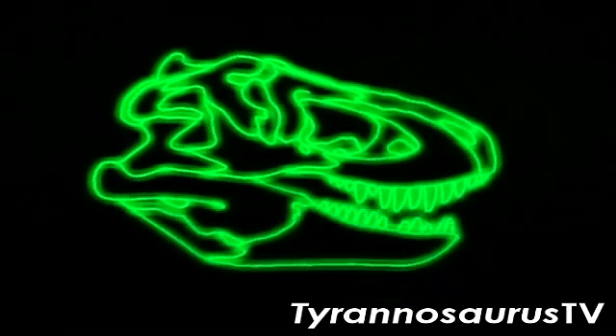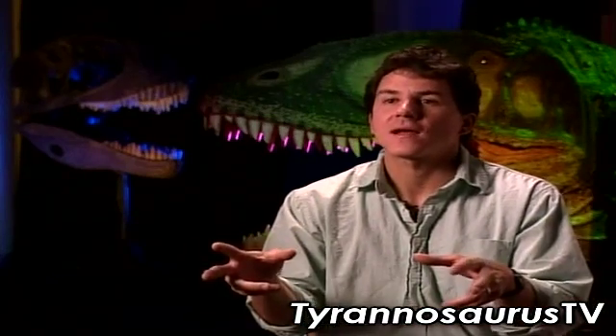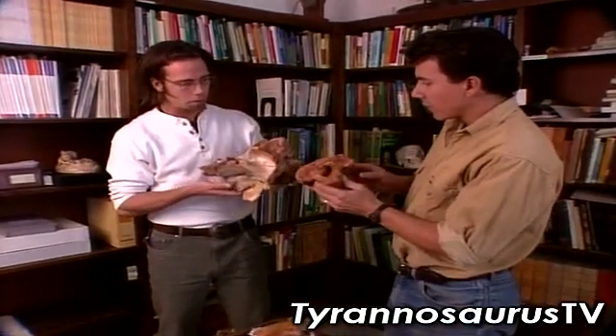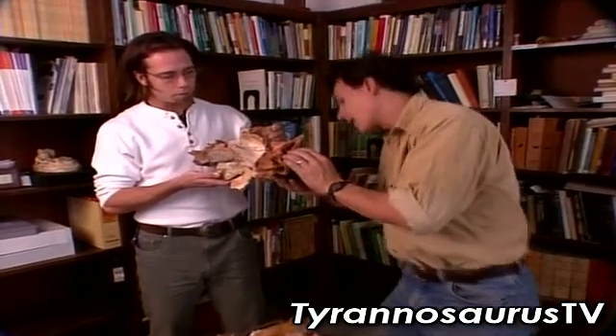They were running skulls, essentially. They attacked with their jaws, ripped with their jaws, and had very strong necks. The arms were sort of a supplemental thing. Running skulls — big and ferocious — but it makes one wonder just how smart these animals were.